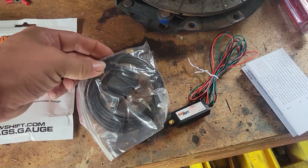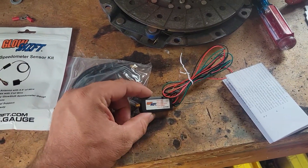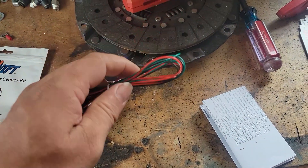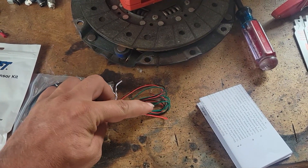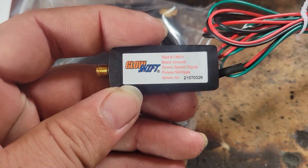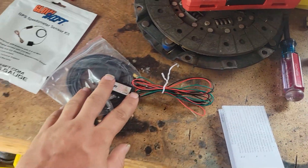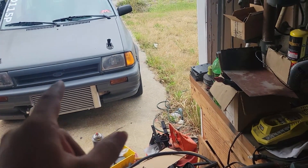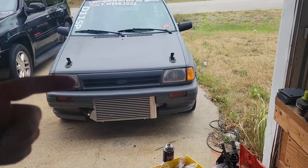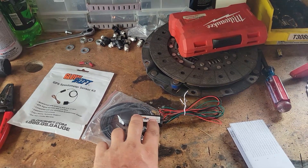What we have is our GPS sensor — our antenna, basically. Then we have the actual module itself, and it's a very easy setup. It's literally three wires: we have a power, a ground, and then the signal wire which is the green. The green wire is what produces the pulses you can see here. We're going to hook all this up, go into the computer, set it up, and it's going to think it has a tone ring on the axles by the pulses — but it's not actually a mechanically driven type of thing.